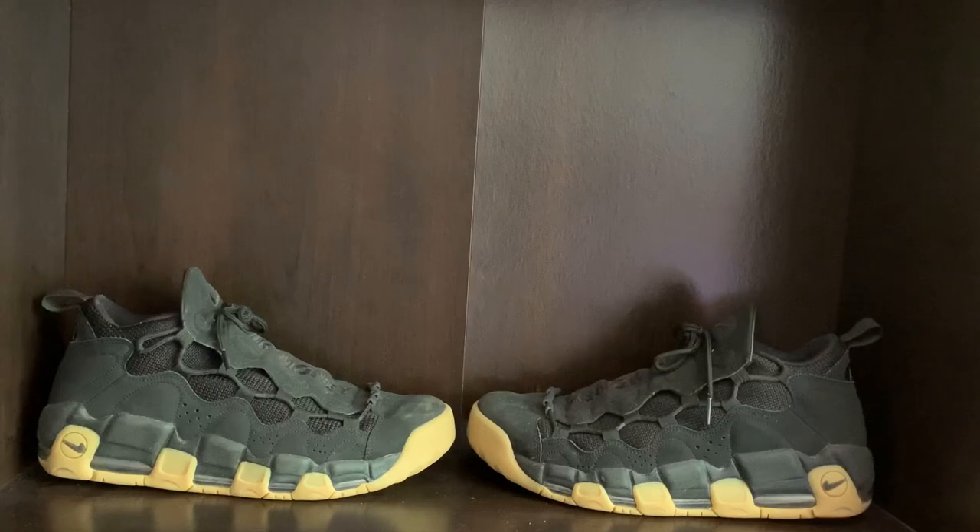If I had to give the shoe a rating, I would probably give it a 7 out of 10. They're not the best for summer because your feet sweat a lot, and I was hoping these would work as a basketball shoe, but they're really not the greatest for basketball.